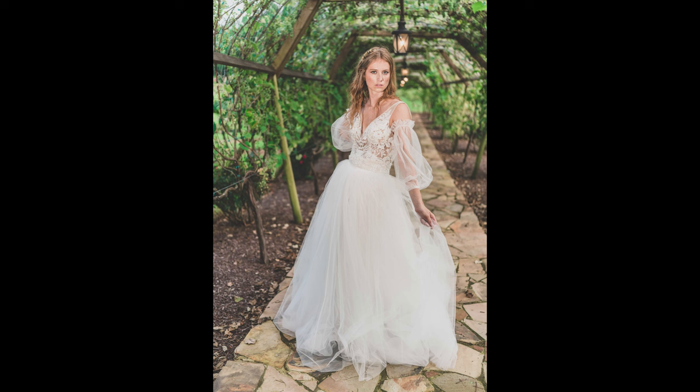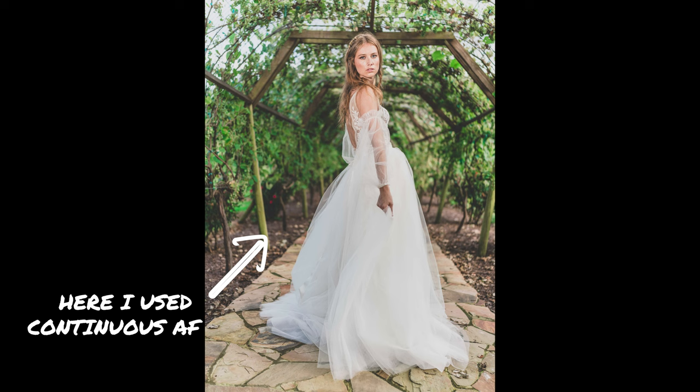You definitely want to be in continuous autofocus mode because your camera is going to be constantly keeping that image in focus the entire time that you're shooting. If you only have it on single shot mode, your camera only focuses at the one moment you actually press down the shutter button, which means you might miss focus a little bit if your subject has moved.